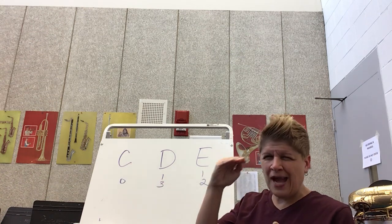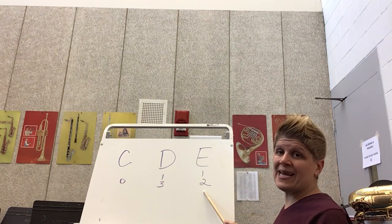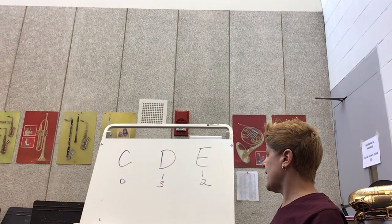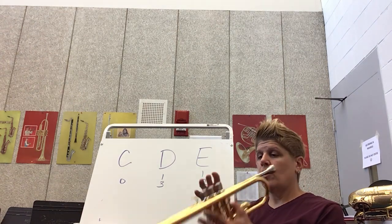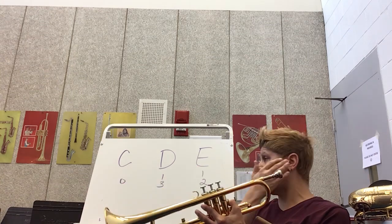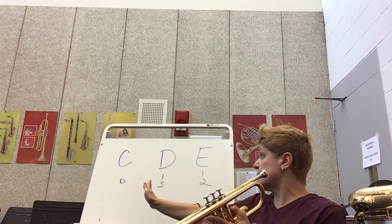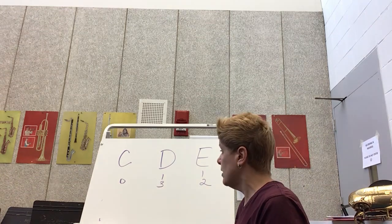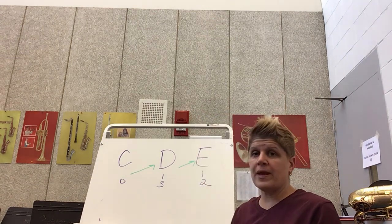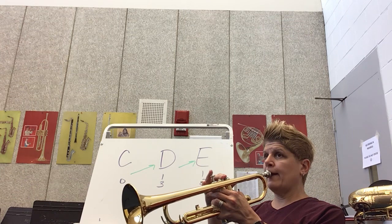D should sound a little bit higher. Then we have our E. E fingers are one and two — first and second finger, the ones closest to me, all the way down. You're going to need even more buzz. The higher the note, the more buzz you must give it. E is going to be your highest note for now.